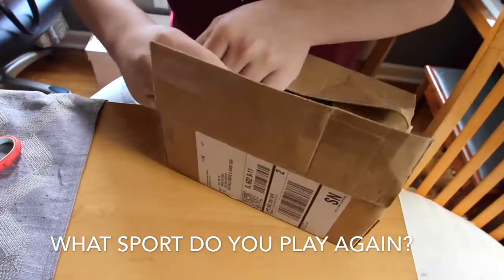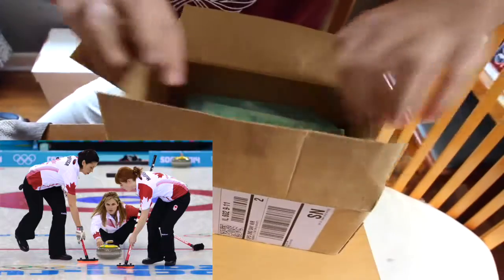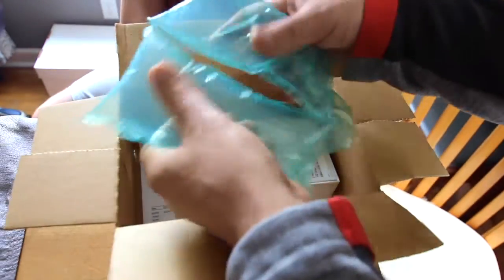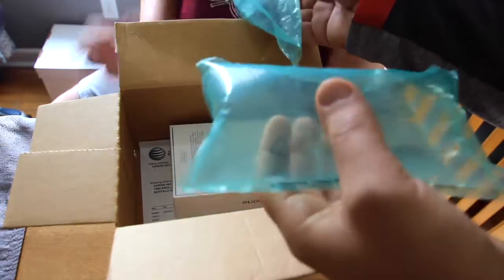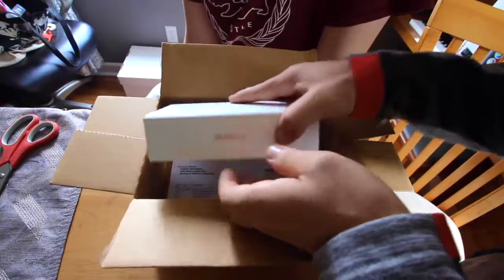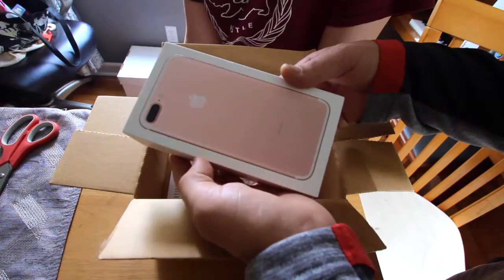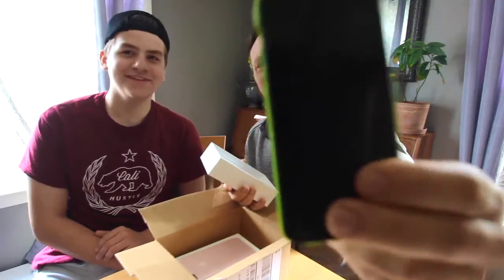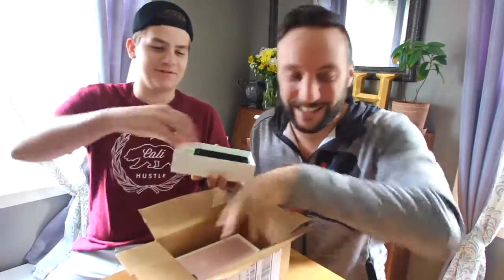What sport do you play again? Curling. Alright, so the first thing that comes in the box looks like these things. And you get one and I get one. Here is the new... They sent me a rose gold. What is it? And it's cracked. Totally kidding. Definitely not the phone, and not the case. This is my girlfriend's. That's his phone. Actually, this is the one.